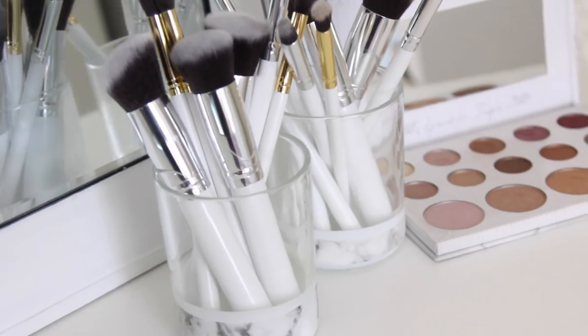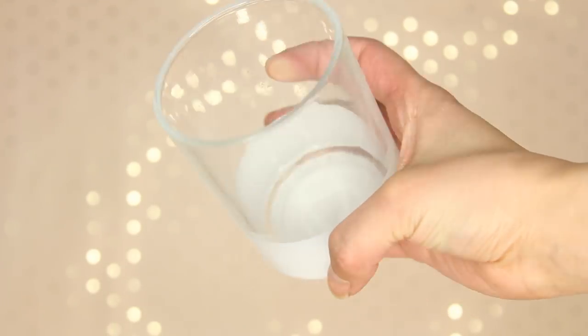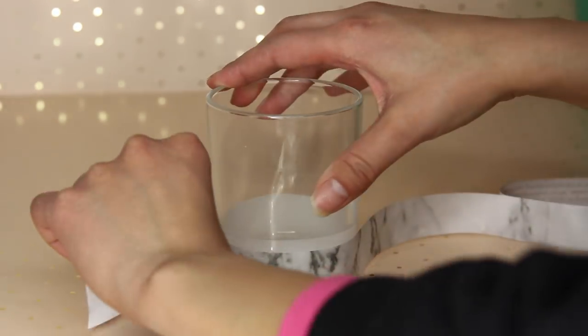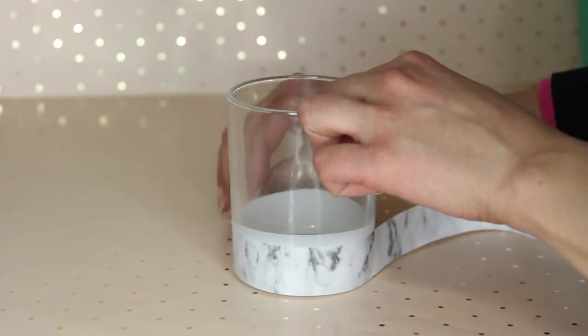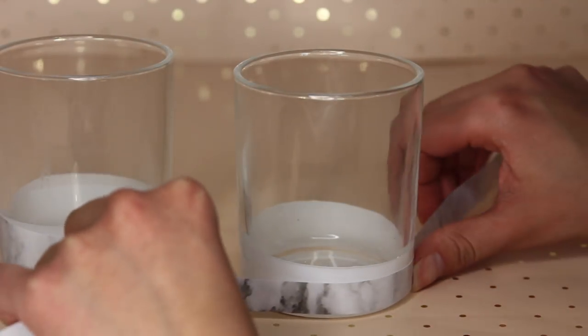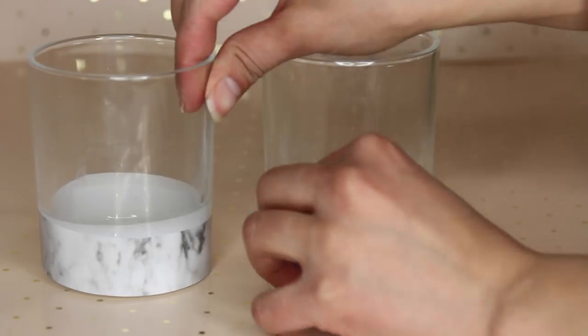Moving on to these marble brush holders. From Dollar Tree, get one of these glasses that have white at the bottom. They also have them in black, which would go well with the marble. All you're going to do is take your marble contact paper and stick it at the bottom of the glass. That is it. It looks really nice, makes your vanity look extra expensive, and it's really simple to do.